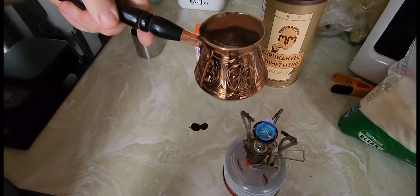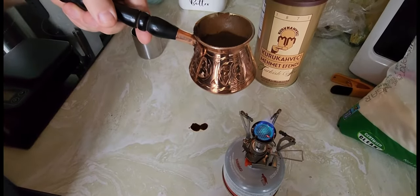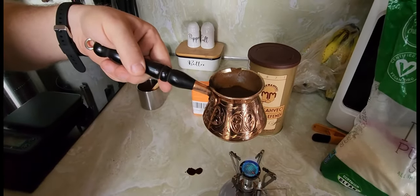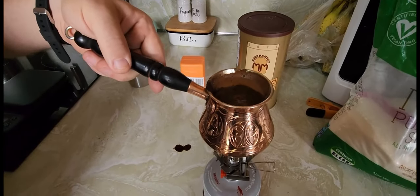You can pull this cream off a second time, but we're just going to let it reduce. You don't want to over-boil this because you will extract too much coffee and it'll become bitter, and nobody likes a bitter coffee.